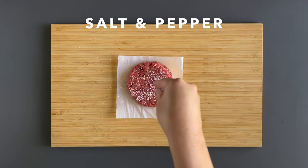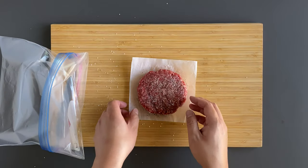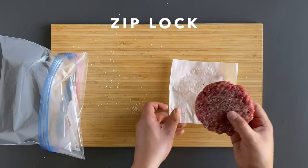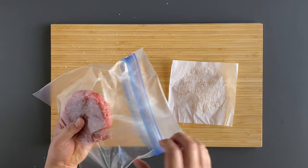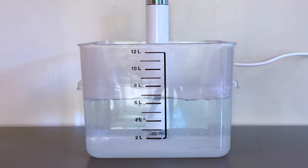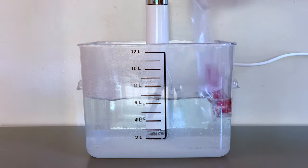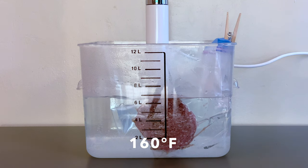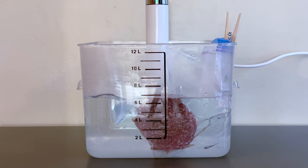Afterwards, we're just going to salt and pepper both sides of the patty. For burgers, I find that using Ziploc bags are better than vacuum sealing them, because the vacuum seal process tends to misshape the patties. I usually eat my burgers medium rare, but I know a lot of people prefer their burgers well done. So today I'm going to set the temperature at 160 degrees Fahrenheit and cook for 30 minutes.